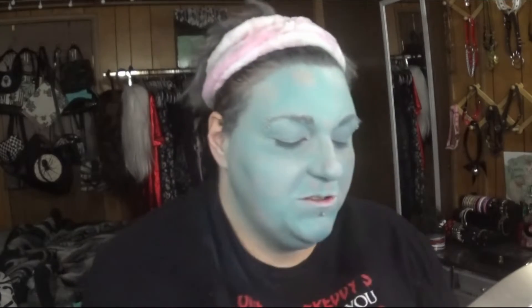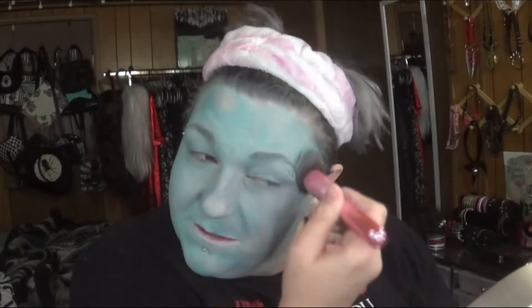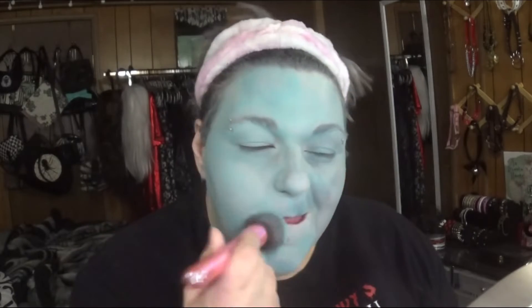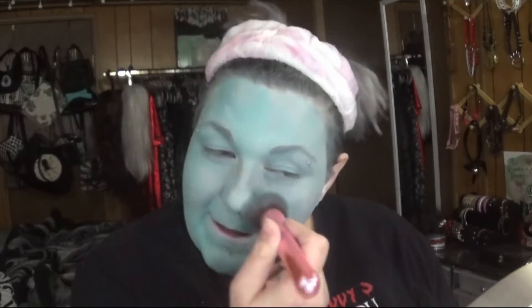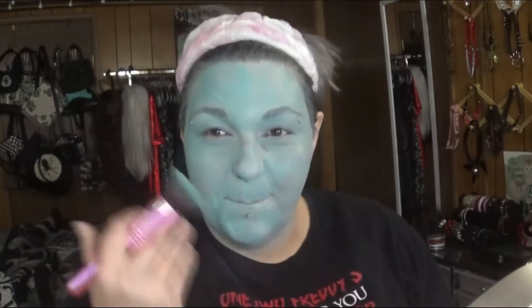Beetlejuice has been a really favorite movie of mine since I was so little. I've probably watched that movie hundreds of times. Even when I was little I had an obsession with Miss Argentina — I don't know what it was about her, but I always had a fascination with her, so why not go ahead and pretend to be her. I wish I had a red wig — that's the one color I don't have in wigs — so we're just gonna have to pretend my hair is red.